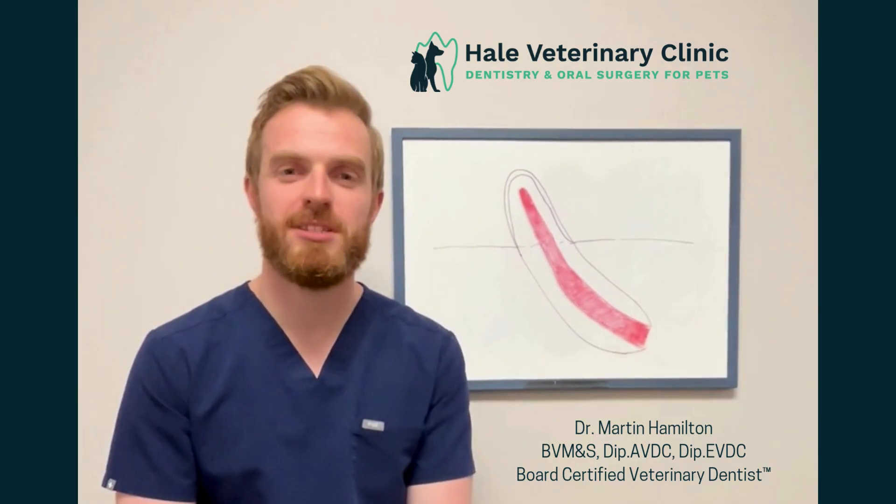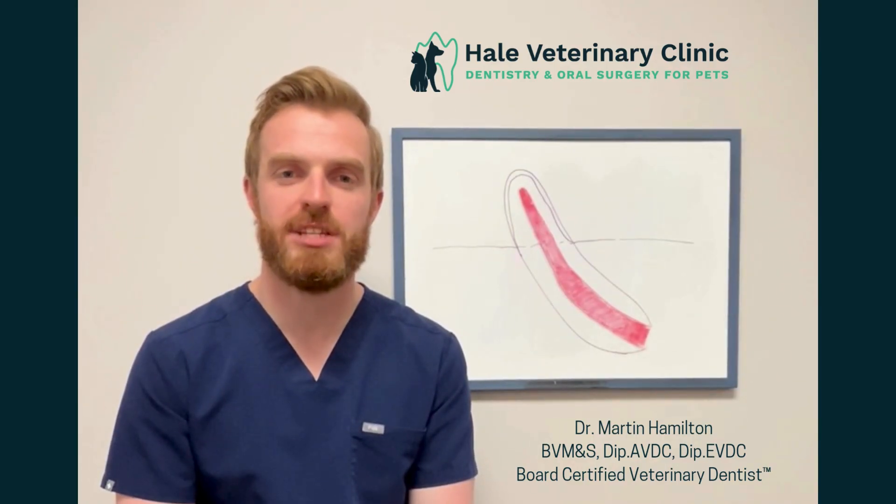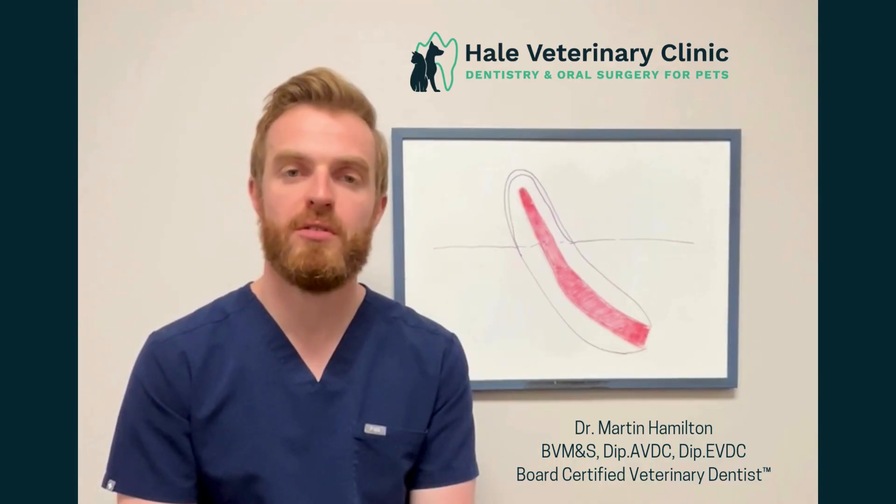Hi, my name is Dr. Martin Hamilton. I'm a board-certified veterinary dentist located in Guelph, Canada. Today we're going to talk about vital pulp therapy, also known as a vital pulpotomy.